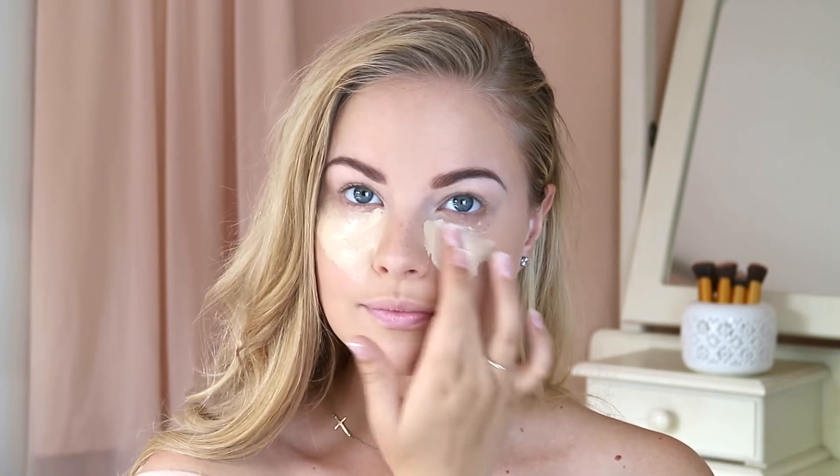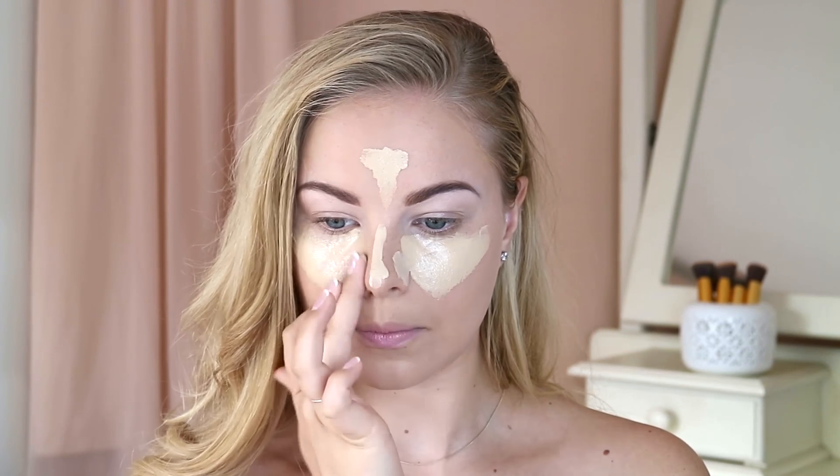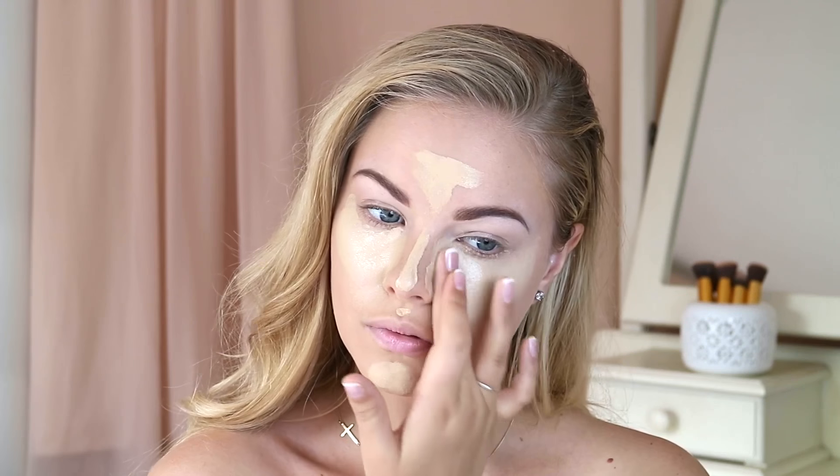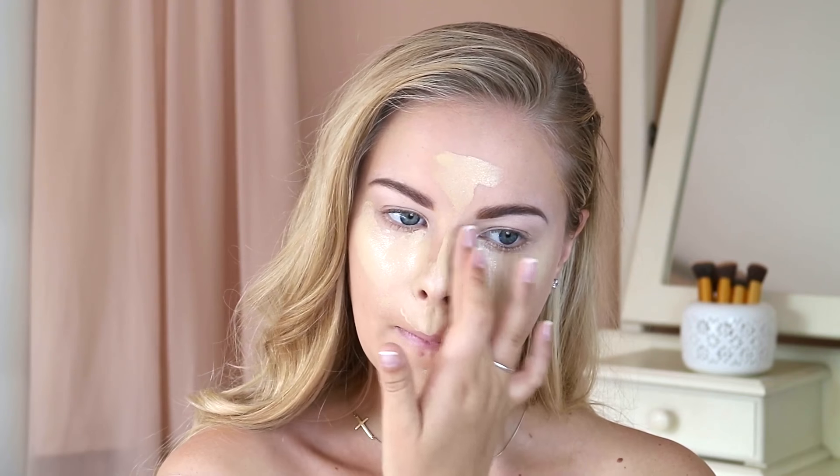I'm going to apply this under my eyes, down the bridge of my nose, my forehead, my cupid's bow and my chin, and then I'm going to blend this out with my finger and afterwards go in with my beauty blender. I just love how full coverage the center of my face comes out.